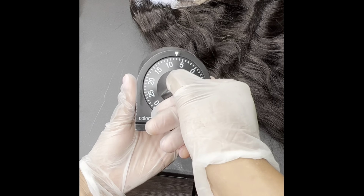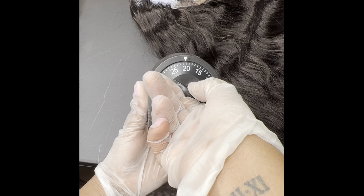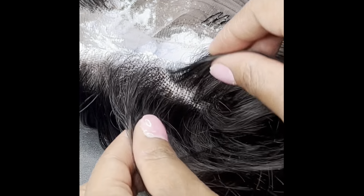Once you're finished applying the bleach, you'll want to set a timer for about 20 minutes. We will keep an eye on it and check the knots in between time, but we'll start with at least 20 minutes.